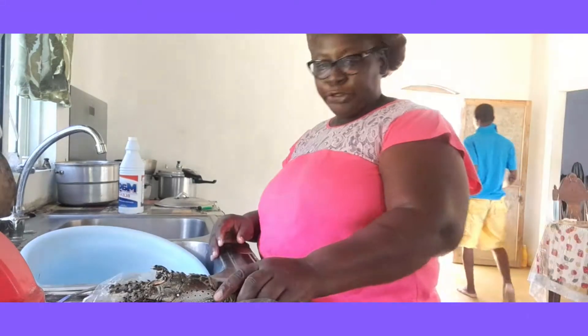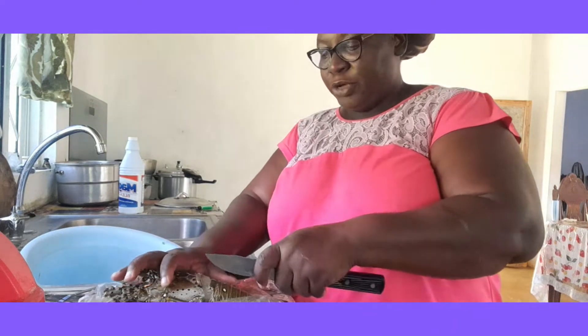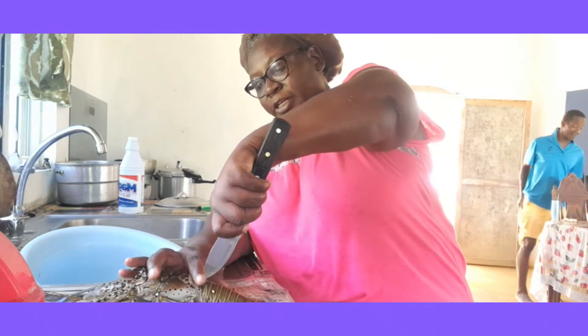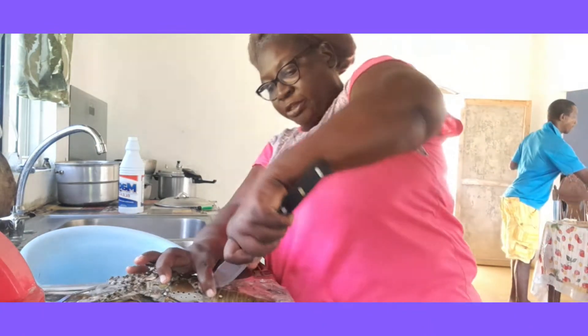Hey everyone, good afternoon. I'm in the kitchen looking after some lobster for dinner. Welcome back to Reason with Steph.